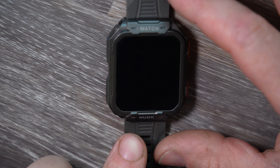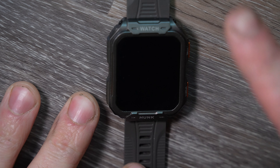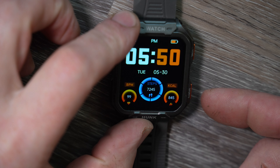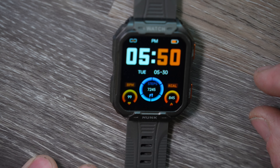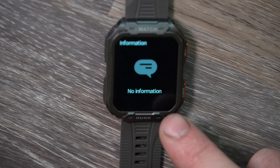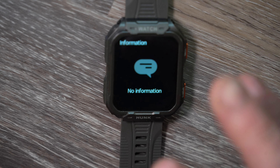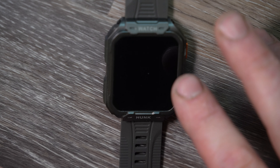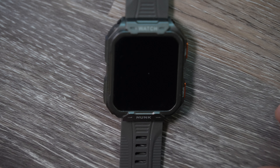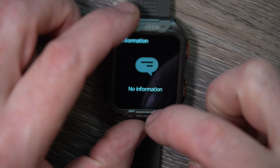Starting with the screen, there are two features: one is the raise-your-wrist function, so when you bring it up to look at it, it'll turn on. Otherwise you just push any button to turn it on. Once it's on, if you scroll up that's where you'll receive notifications — text messages and Facebook Messenger come through, and you can also set up YouTube, Instagram, Flickr, and all sorts of different ones. The screen only stays on for a few seconds.